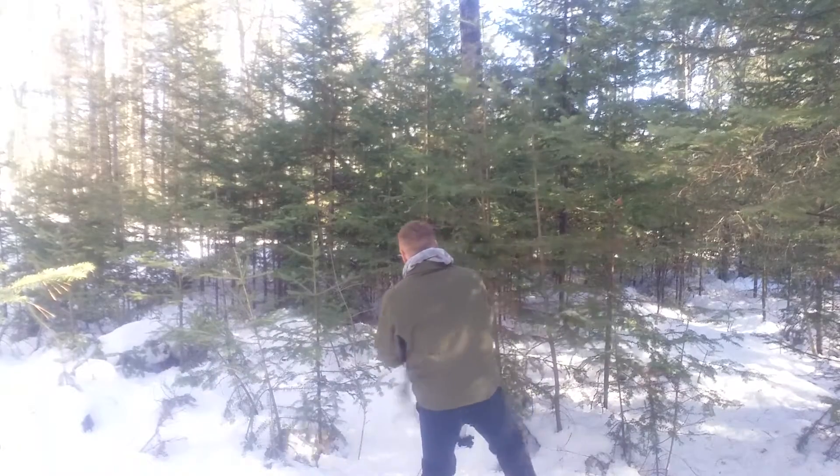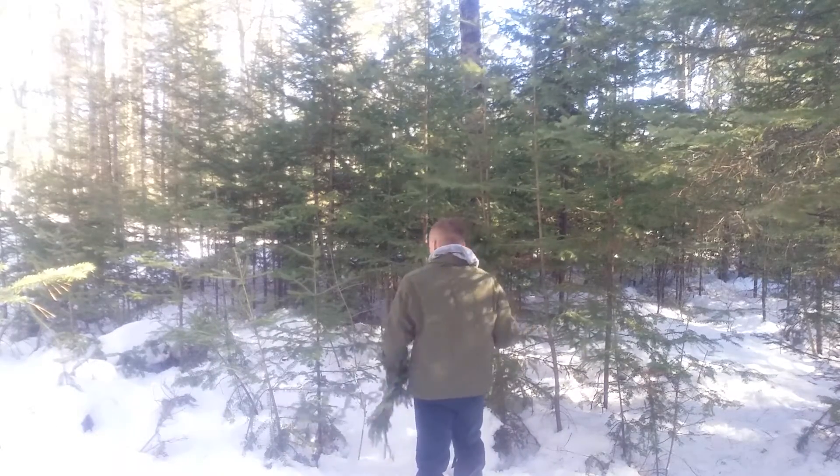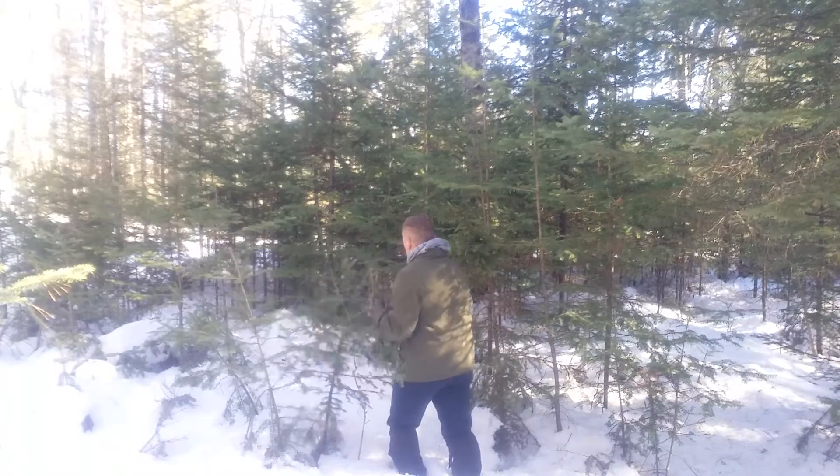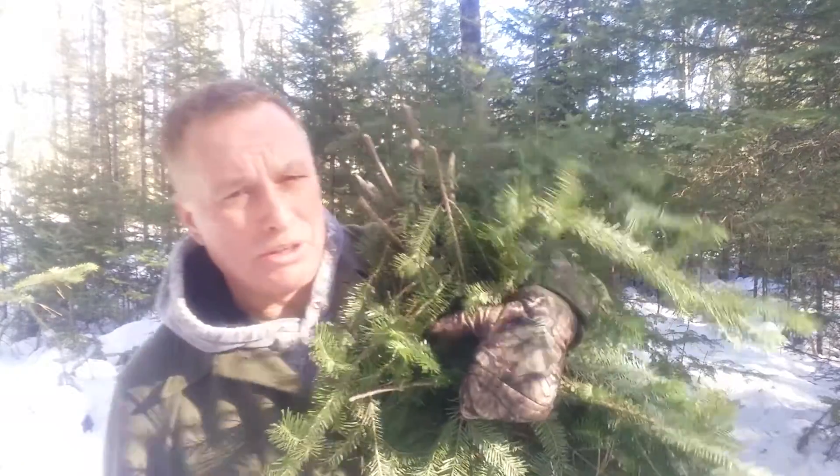I'm going to use a technique called tipping to gather some fir boughs. Basically what that is, is I'm just taking the top one to two feet off the end of some branches. So instead of harming the tree, all it does is prune it back a little bit — doesn't cause it any harm. I'm going to need probably five or six more of these. There are plenty of trees, so it just takes time.